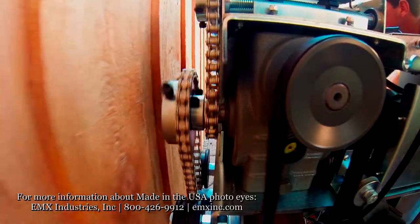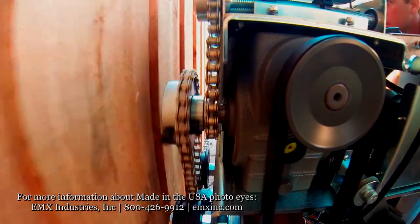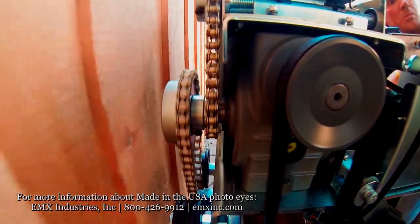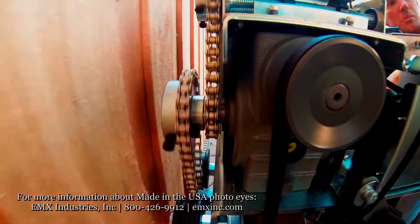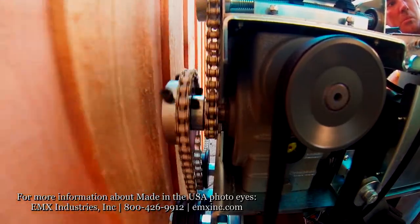This is Brooks the access control expert with accesscontrolexpertschool.com. In today's course we're going to learn how to install the EMX IRB RET retro-reflective photo eye that is UL 2018 compliant.